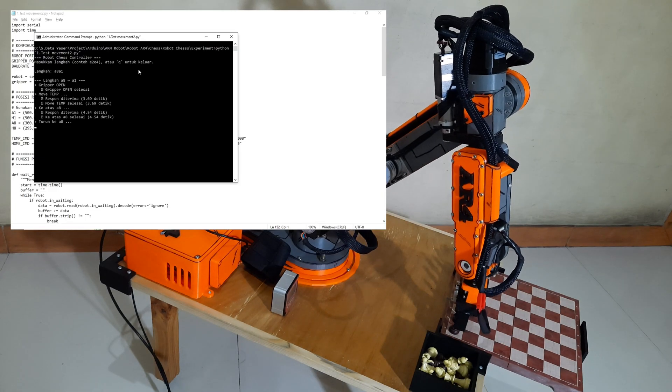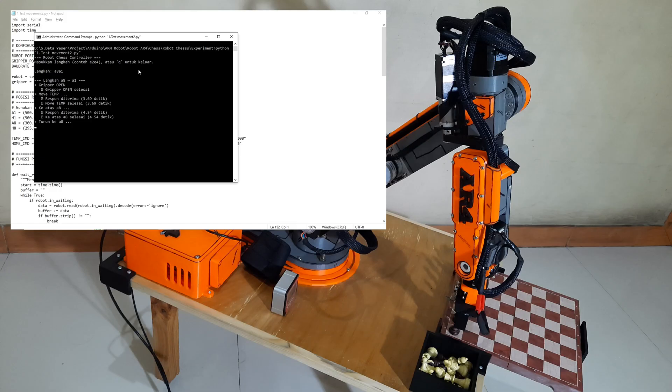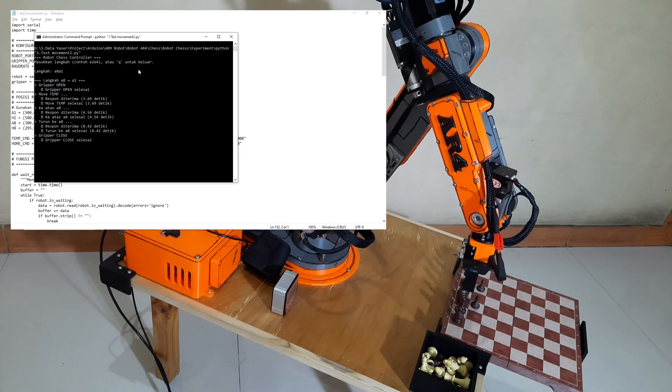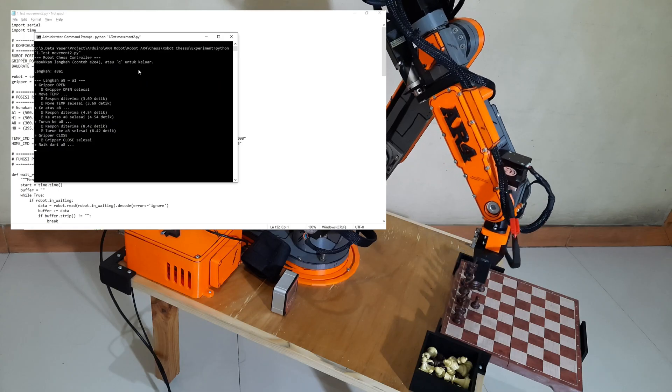We can see the robot slowly lowering to pick up the piece from square A8, then lifting it up gently. After that, the robot moves to a temporary position before heading to the target square A1.